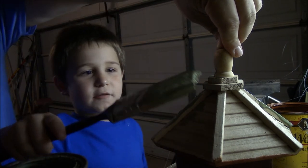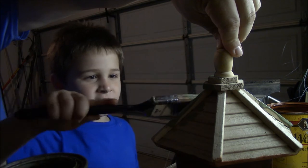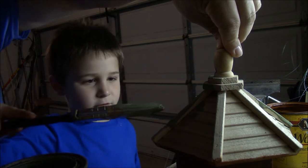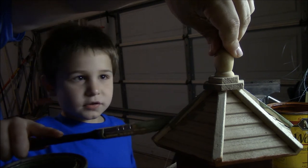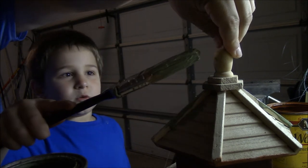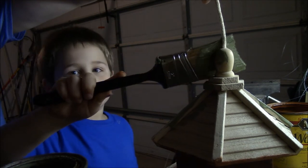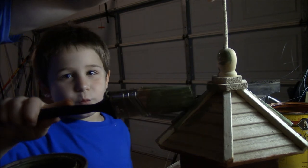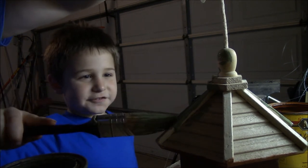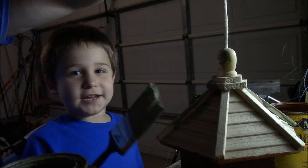So we're painting that roof now, and it's turned out good. It's looking real good — I think some bird is really going to like this house. A nice little family of birds, they're going to make their nest in here, raise a couple of eggs, and then we'll have more birds.